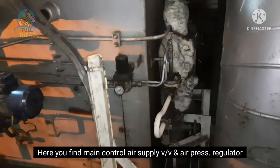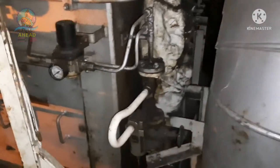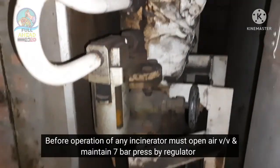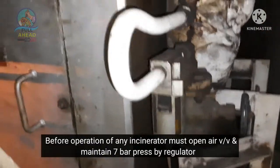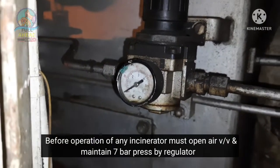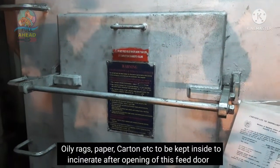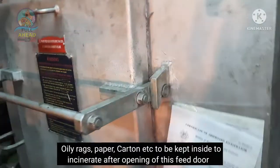The main controller and air pressure regulator can be used as an indicator and air pressure regulator set to 7 bar pressure. Solid waste feed door, healy racks, paper cartons.